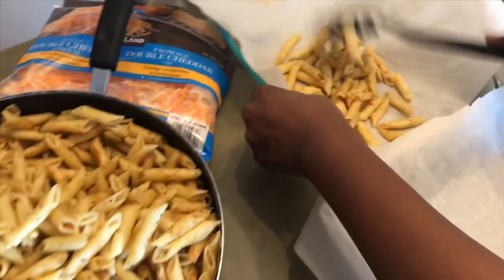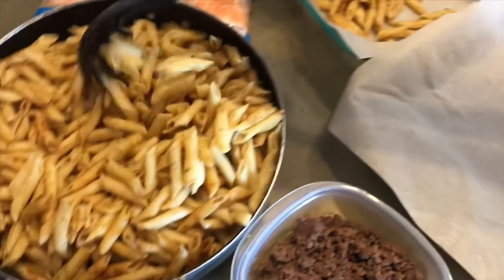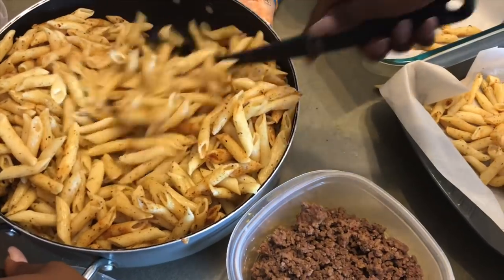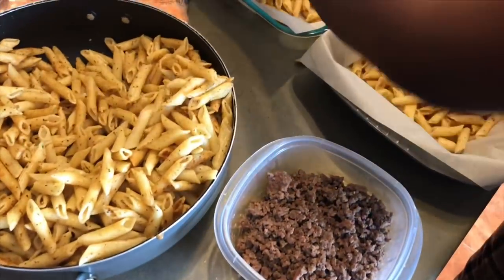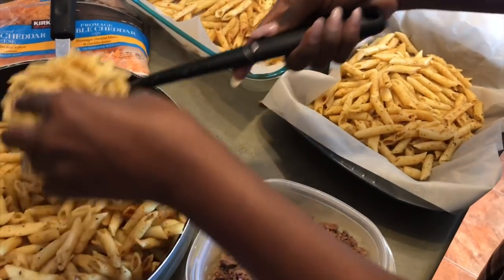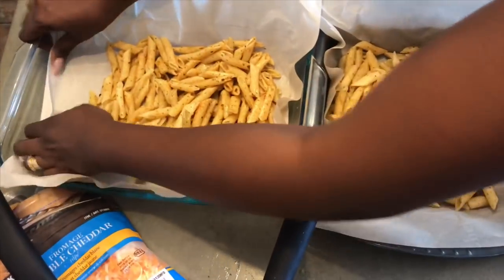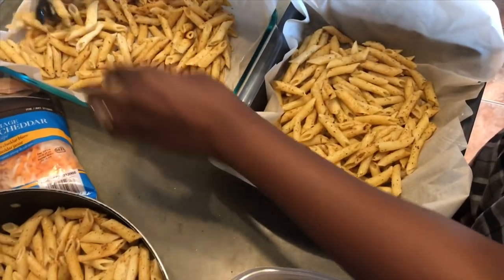So we're going to start now. As you can see I've lined the oven dishes with parchment paper — there's one and there's two. It's a big family so I have to use two. The parchment paper makes it easier so stuff doesn't stick to the bottom. You can also spray with oil, but I'd rather use the parchment paper — it makes my life a lot easier.